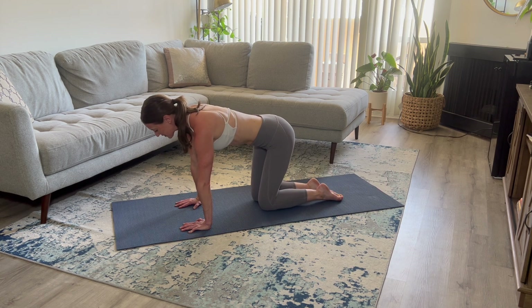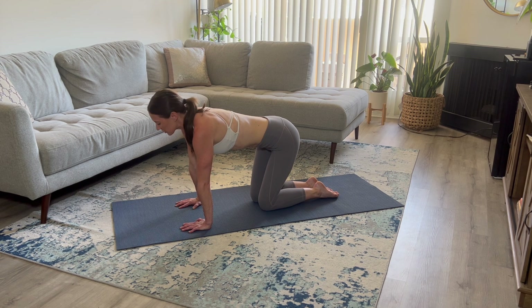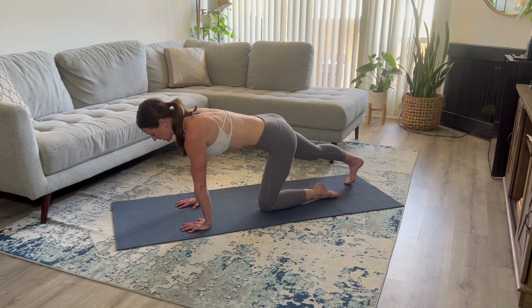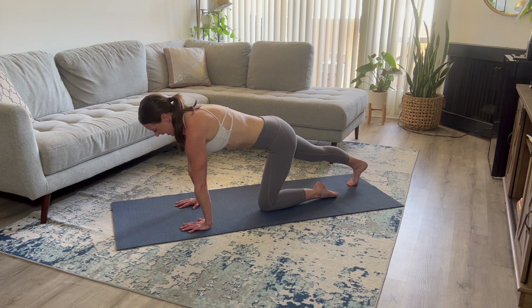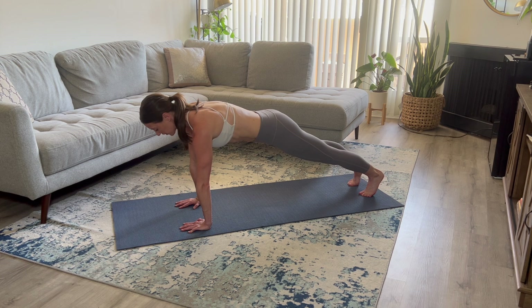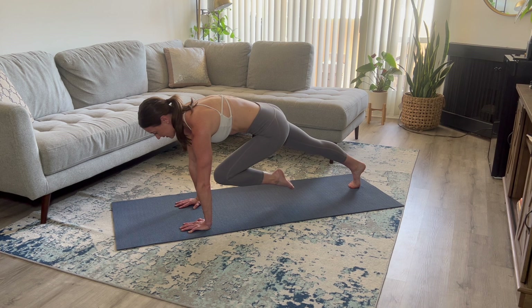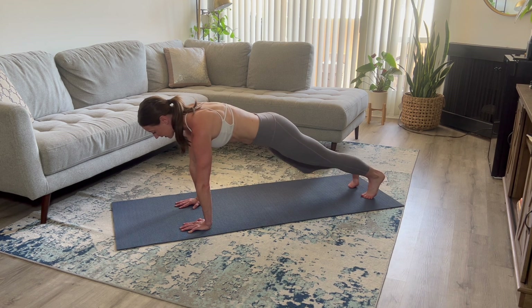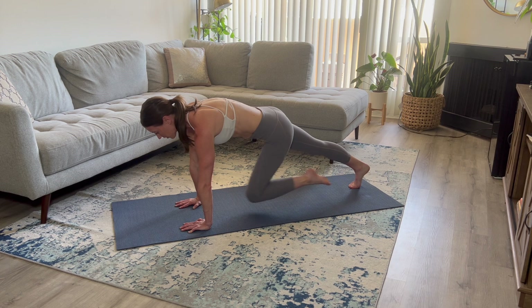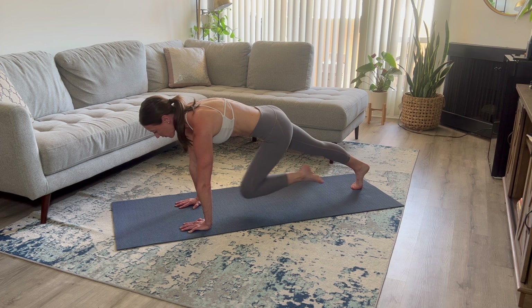Step it back in. Set those knees down. This time, you're going to step it back into that high plank and we're going to alternate slowly bringing a knee into your chest — kind of like mountain climbers, but these are going to be slow and controlled. You're back in that high plank position. Take a deep inhale. As you exhale, lift that belly button up and come into that plank position. Alternate bringing your knee into your chest and then stepping back. Focus on keeping your back as flat as possible, really isolating through those lower abdominals.